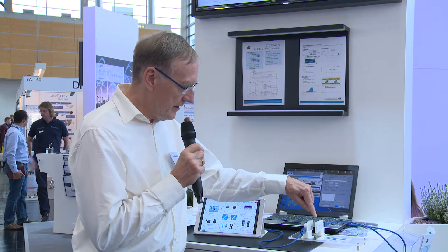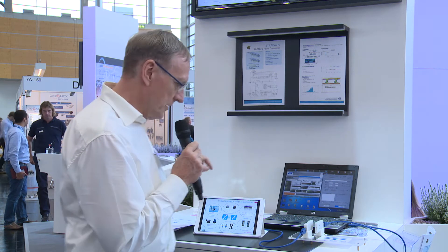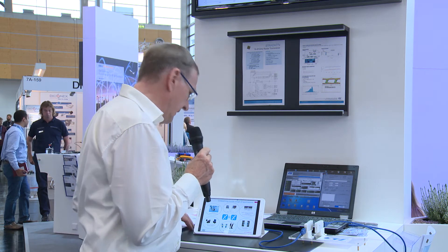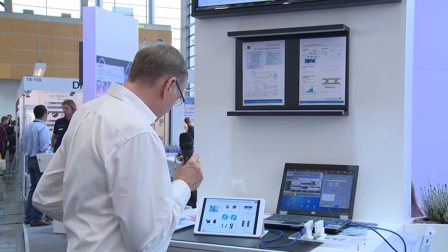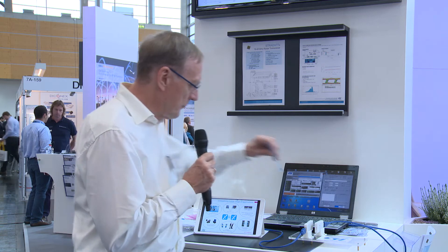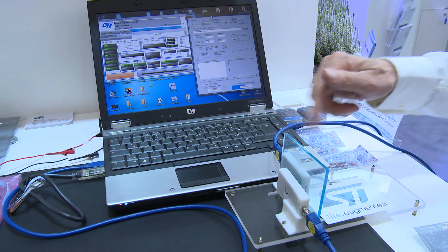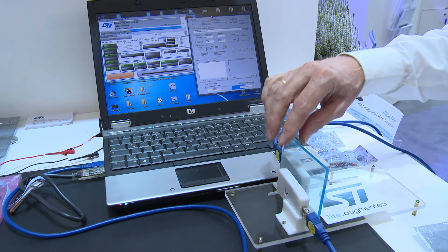We have here a TX device and an RX device, and the communication between these devices is wireless. In order to demonstrate that it is really working, I can put some plastic in between. On the screen you can see the communication — you see the errors, you see the sync.